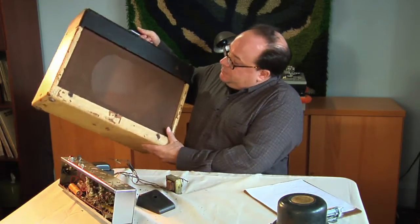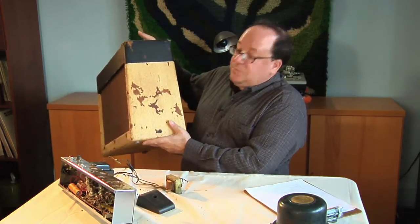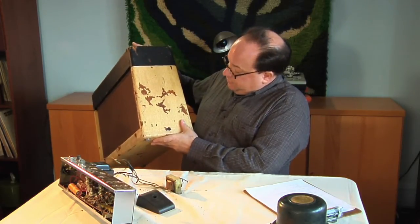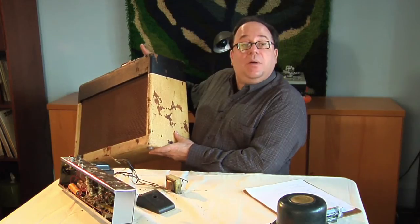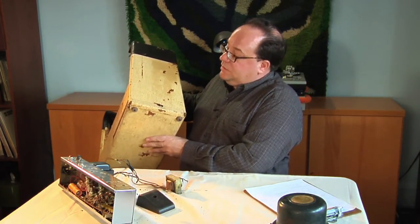Here's the original cabinet. It's in sound shape, but the covering is pretty banged up — it's spent a lot of time in a basement, and it looks like a couple of mice got to it. We're going to see about recovering it, see if we can obtain a replacement cover that is the original type, and hopefully make this thing look a lot better.